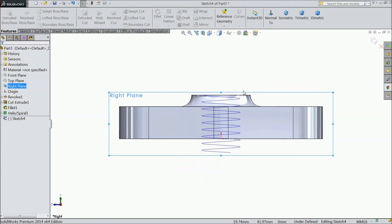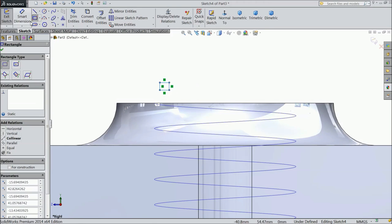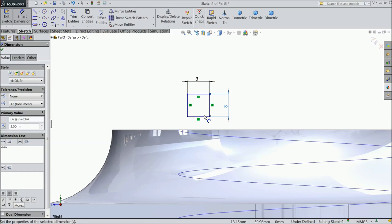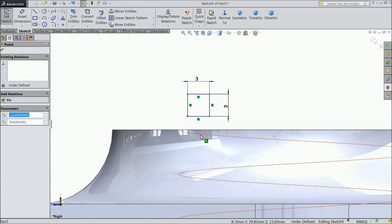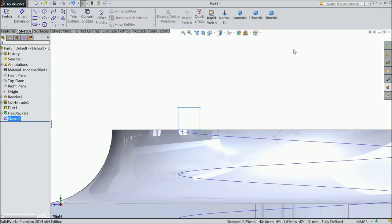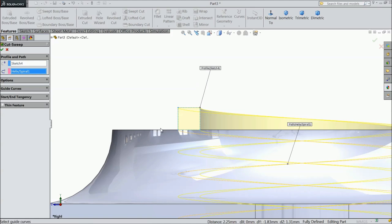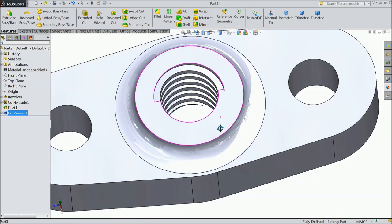Now select right plane, sketch normal. Draw a corner rectangle — this is a 3mm square. Now select this end point and this, and click Pierce. Now exit from the sketch. Select Swept Cut, choose this as a path. Now the geometry is ready.